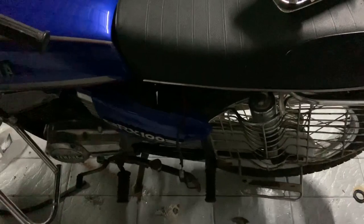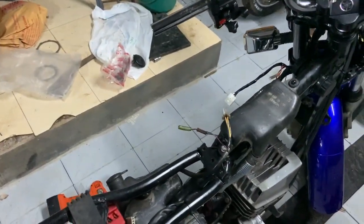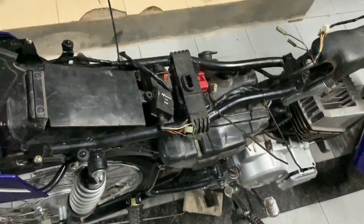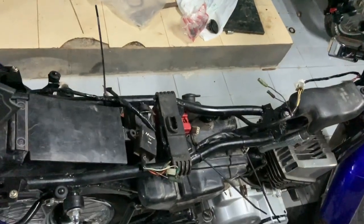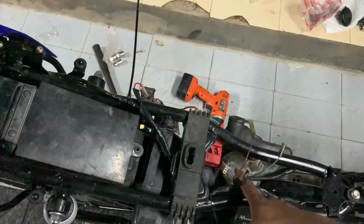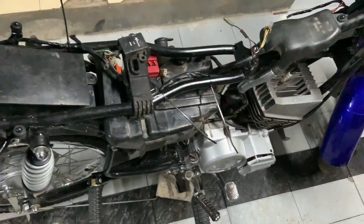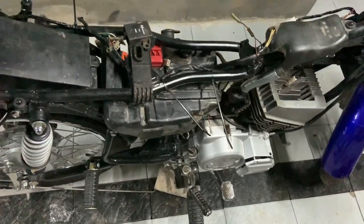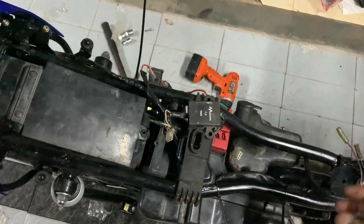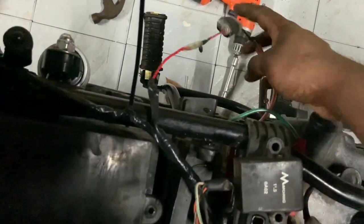We are going to install an RDD CDI into this bike, but for the sake of the wiring video I'll show how you connect a CDI, because there might be some folks interested in rewiring the whole bike for whom the other CDI installation won't make sense. What I've done is connected the ground and the positive to the battery, so now there is supply.